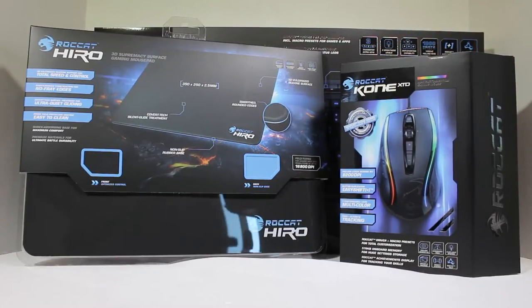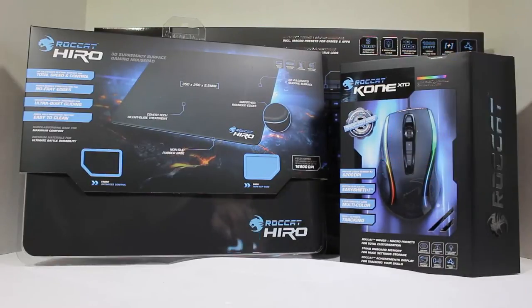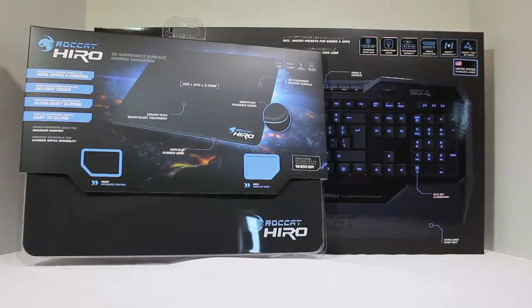There will be a link about the video on TheChrisVossShow. They have sent us their really cool gaming mouse — it's 8200 DPI, easy shift, multi-color, ultimate tracking. This thing is going to be pretty cool so we're going to review that. Watch for that video on TheChrisVossShow.